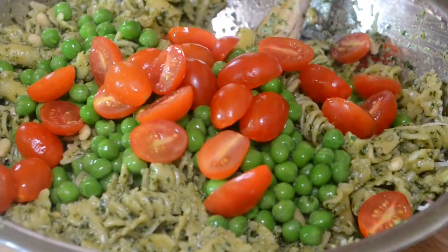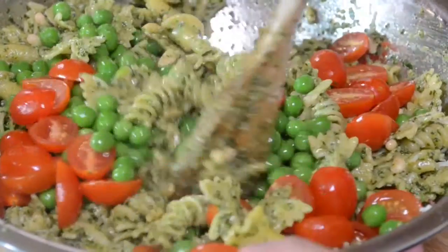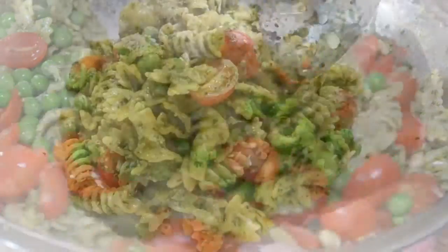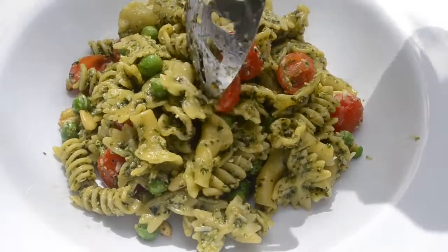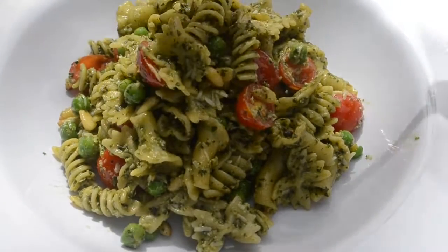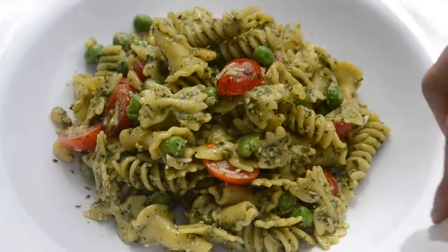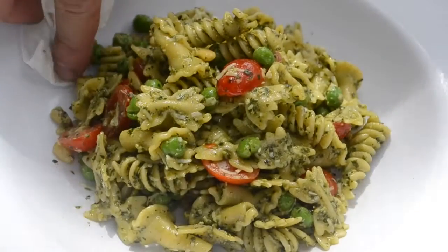I'm throwing in some peas — I actually did not use fresh peas. I'm using frozen peas because the fresh peas at the store weren't too good. Frozen peas is totally fine — they're still sweet and delicious. I also threw in some grape tomatoes, sliced in half. And we were done. I put that in the fridge for about an hour to cool down, and it was time to plate.